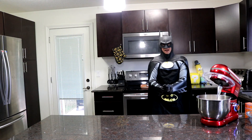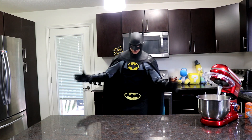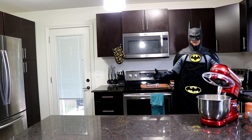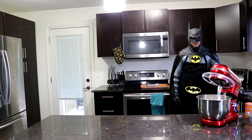Greetings, and welcome to Cooking with Batman! Today I found an egg — a giant egg! I was going to make a giant cake, but my egg disappeared. It's gone. So I'm just gonna make some cookies.